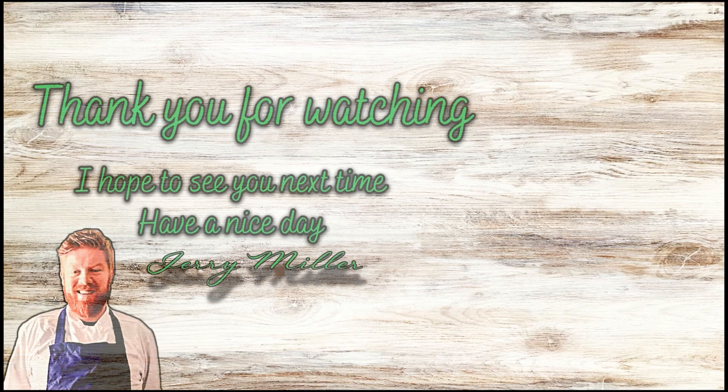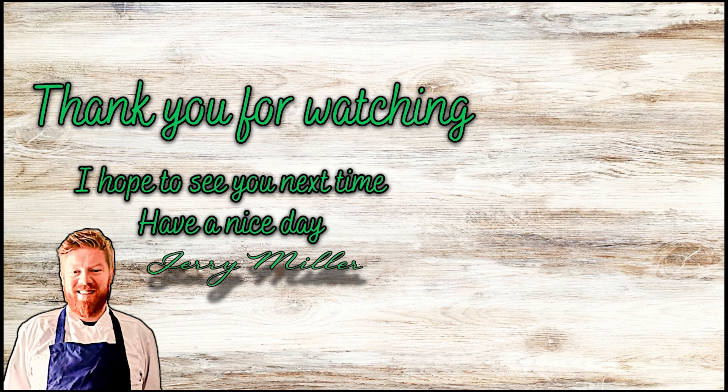Thank you all for watching. I hope you enjoyed the video. I wish you all a very nice day and I hope to see you next time.